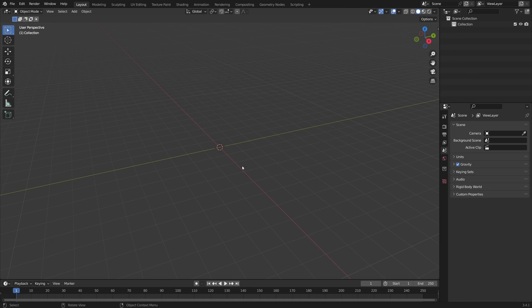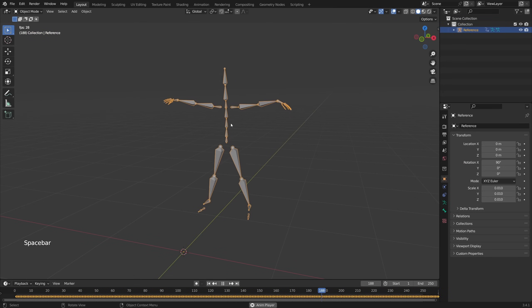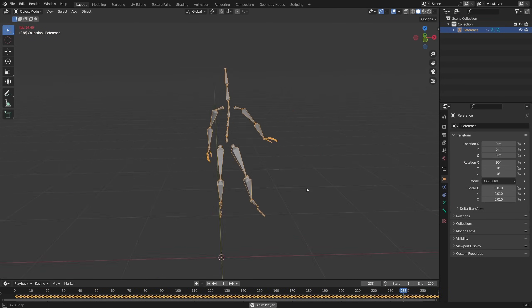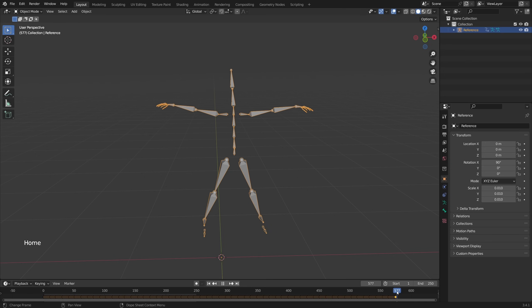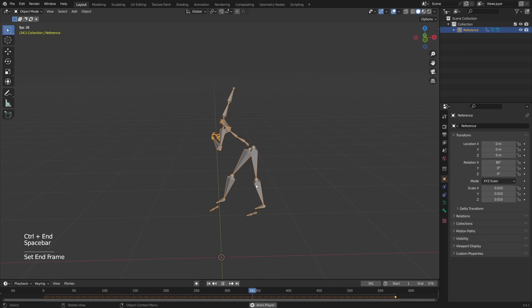Now let's click Import FBX. Here you can see you have the armature in our scene, and you can press Play to see the animation. The animation is a little bit short, so if you hold your mouse down here and press Home, now you can see all the keyframes. Let's go to the End and press Control End. Now when you press Play, you can see the entire animation.